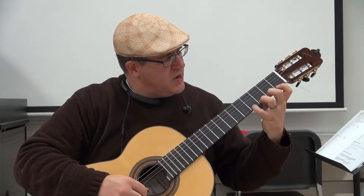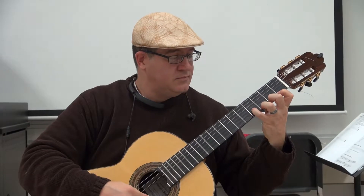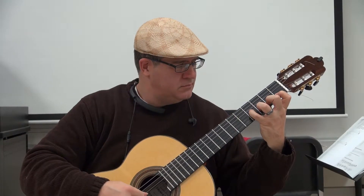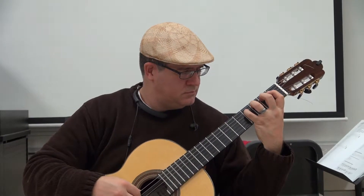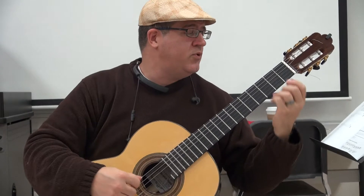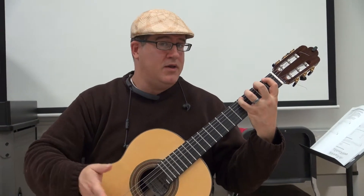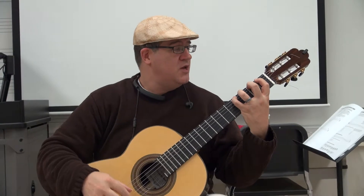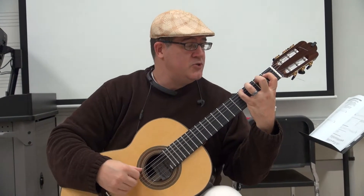It's also good practice to actually get used to playing the string that you're leaving. The direction that this is going is a very simple exercise — one, two, three, four. Once you get those stages first, then one moves down, two, three, and four stay where they are, and two, and three, and four.